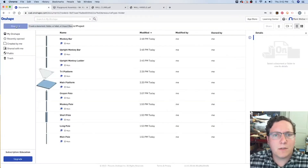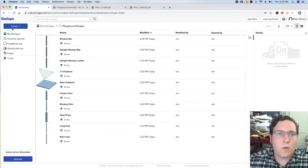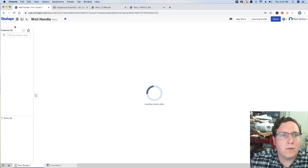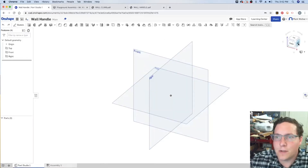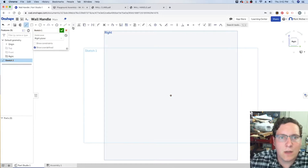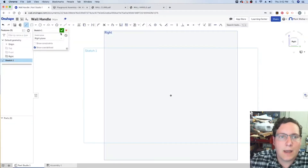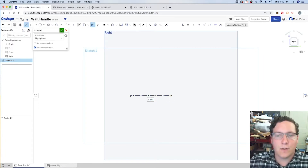Starting with the wall handle, we're going to mostly use the line tool to do a right-side view orientation. I'll switch over to the right view, turn off the top and front, then do a sketch using the line tool. The first portion is the horizontal line — the center half. We'll use a construction line to give it the full width. The full depth is two inches.